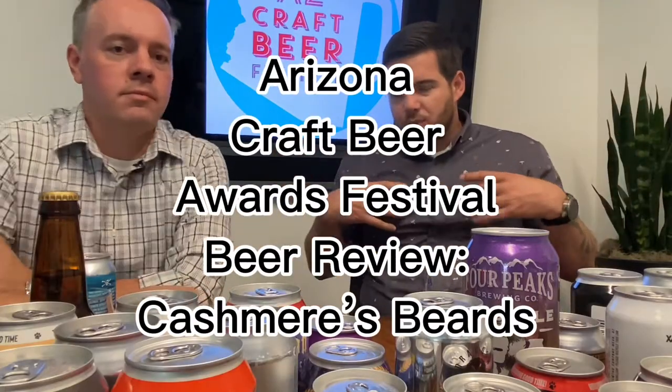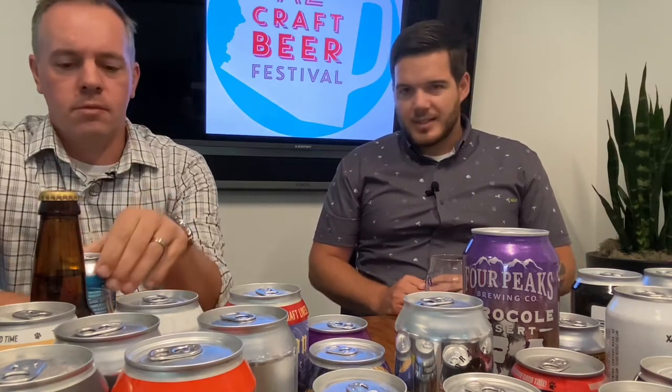Hey everybody, Johan Warnholz with Phoenix Magazine here with Matt. We are the marketing and digital directors respectively and we're very excited to be here trying some more beers. This is our third Arizona craft beer review and we're very excited to try some tasty beers.